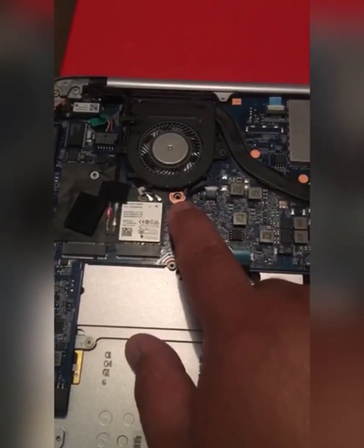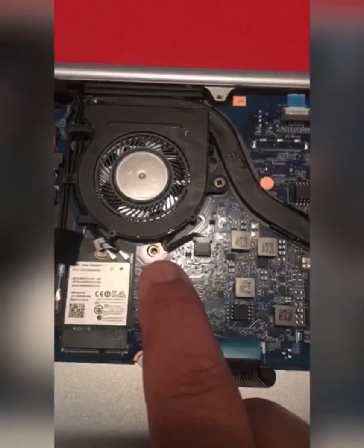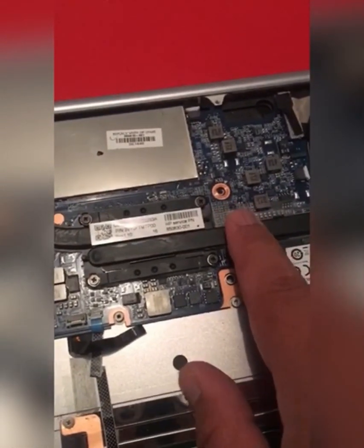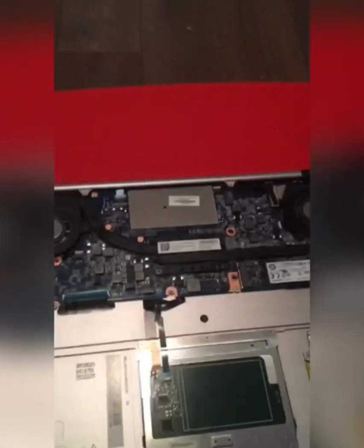You've got one screw here — this is the keyboard area, labeled KB. You need to remove one screw from here and one from there — two screws in total. Once you remove the screws, put them somewhere safe.